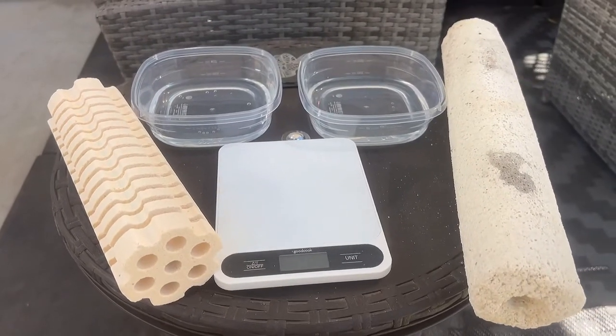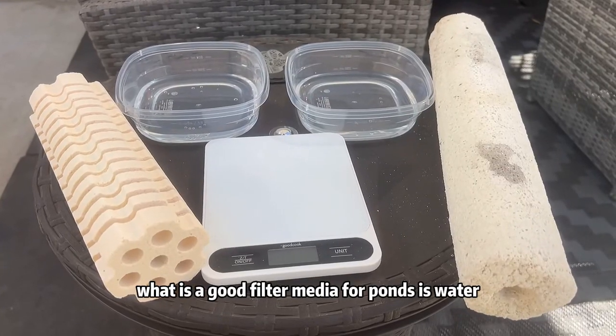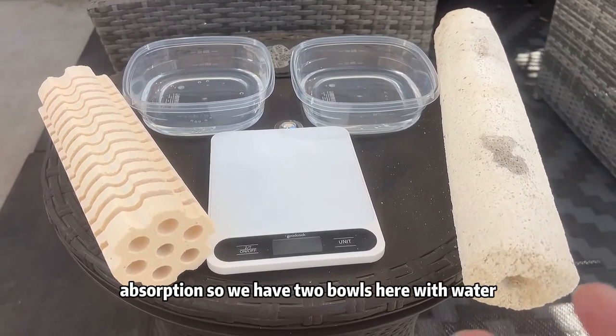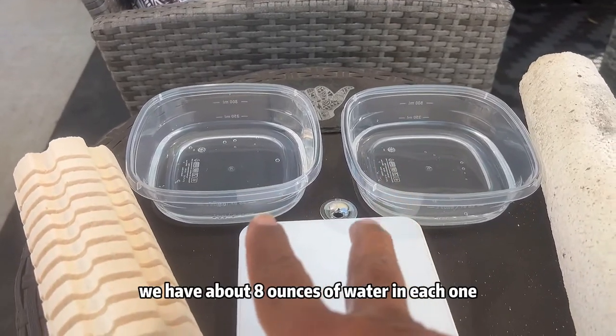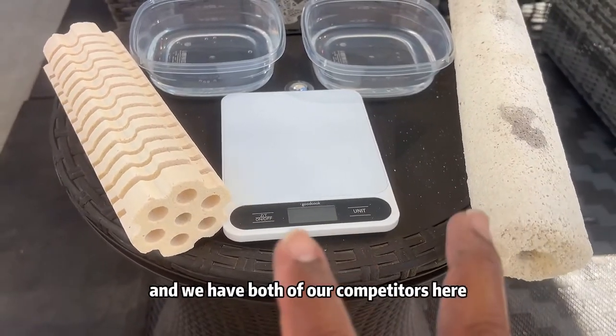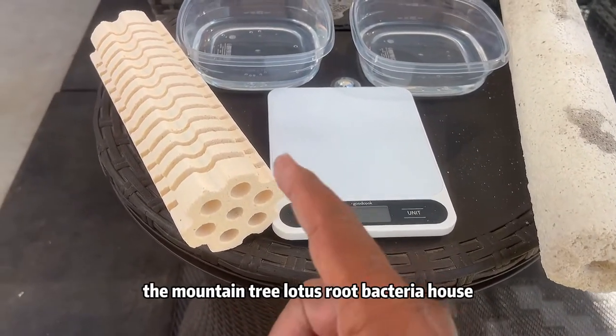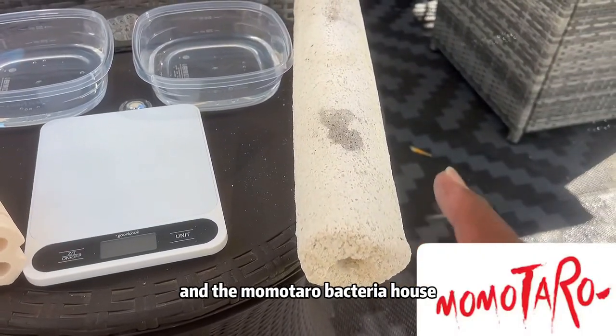So this is what we're going to do. How you can determine what is a good filter media for ponds is water absorption. We have two bowls here with water — about eight ounces of water in each one. We have a scale and we have both of our competitors here: the Mountain Tree Lotus Root Bacteria House and the Monotaro Bacteria House.